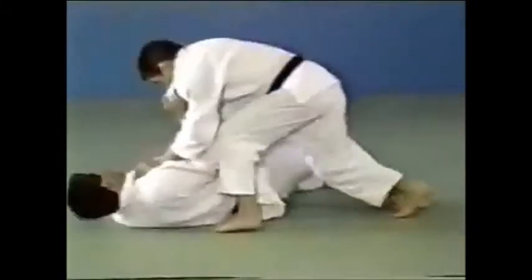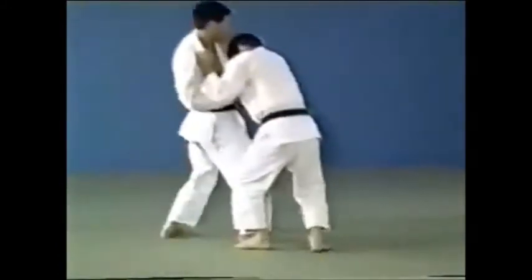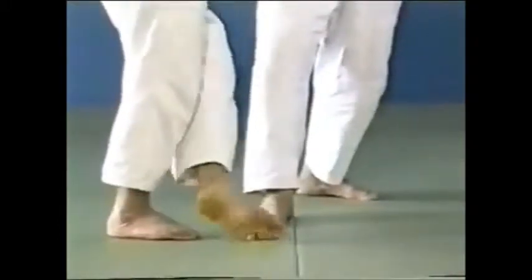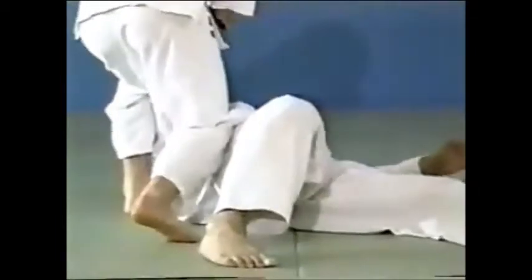Your foot will be placed on roughly the same line as your opponent's. When you're clipping, you should do so from your opponent's heels in the direction of his toes — as if rubbing the surface of the mat — and your opponent should fall suddenly on the spot.